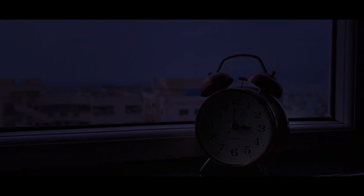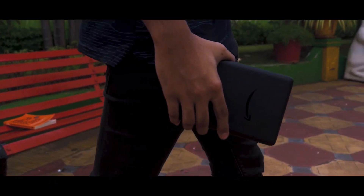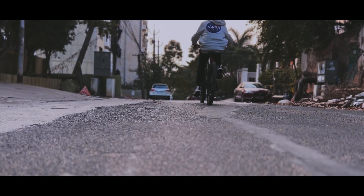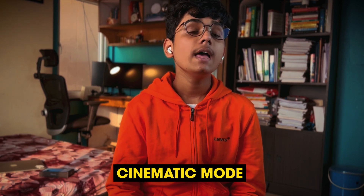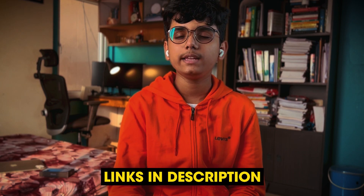Hello, everyone. I hope you liked that cinematic trailer which I shot using the iPhone 13 Pro. That was shot using cinematic mode and I will be making another video on the BTS — the behind the scenes — of that trailer on another channel, my personal channel, where I post some songs. I'll leave a link to that channel.